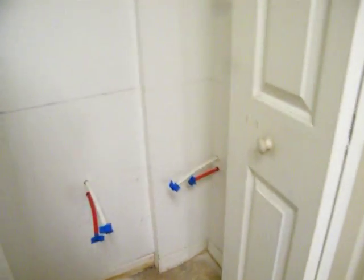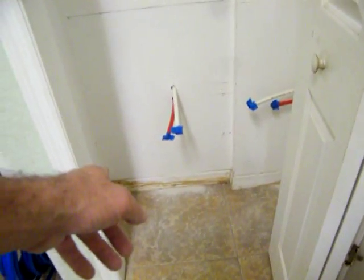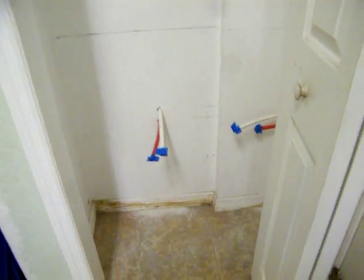This serves the sink and the kitchen sink. These right here go to the bathroom to service the bathroom sink in here. There was a leak in here somewhere at one point, as you can tell down here, and we're going to have all that cured.